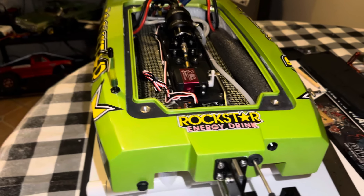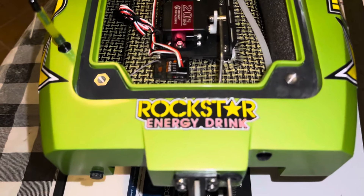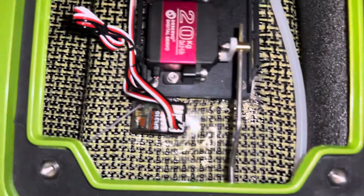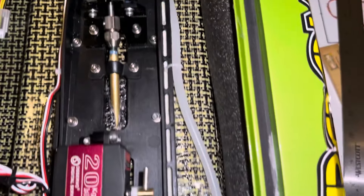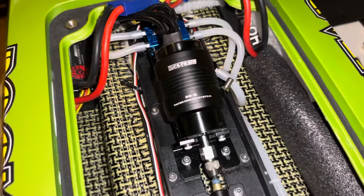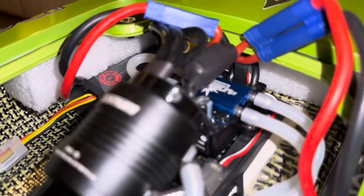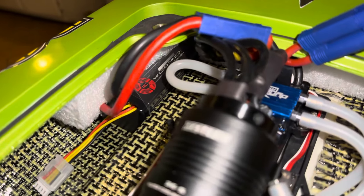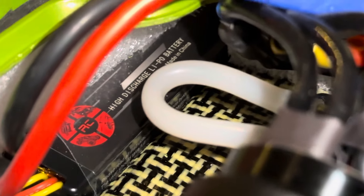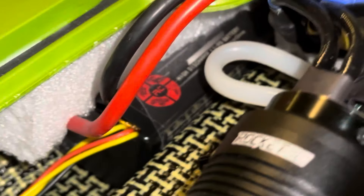Looks like the Velos is almost ready to rock and roll. We got our Kevlar in, nice and wet. Got our rocket motor in. And I'm going to show you guys how low and forward these batteries are. I don't think I've seen a Velos with the batteries that low and that forward. So that should help this thing a lot in my opinion.